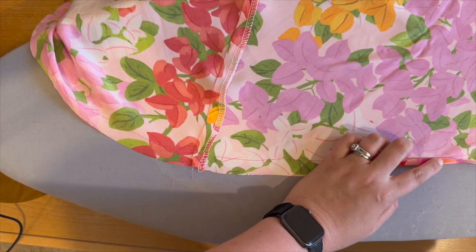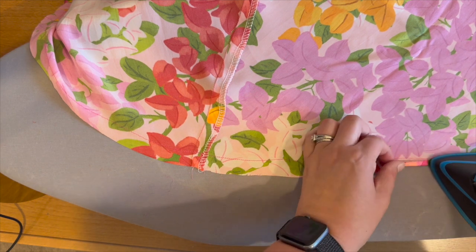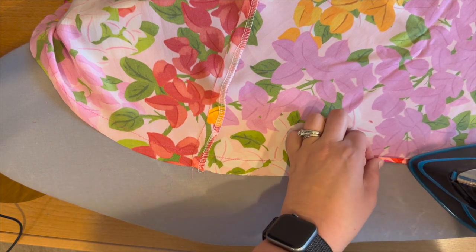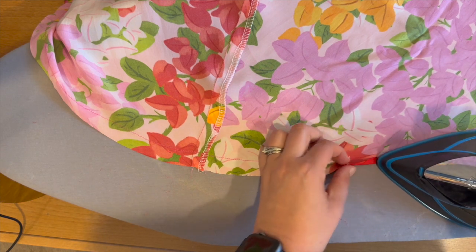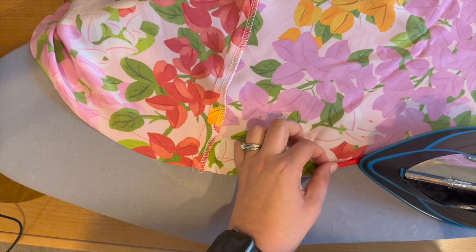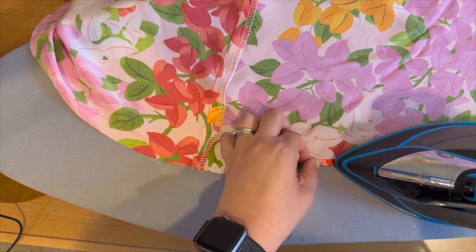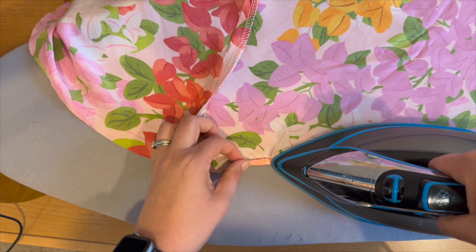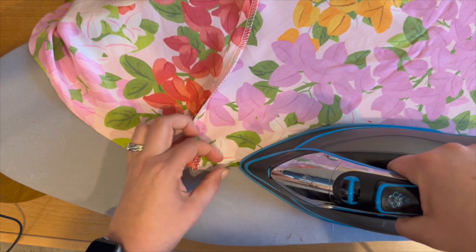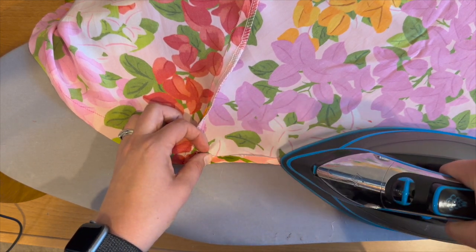Now that I've sewn up the side seams on flounce pattern piece ten, I'm going to create that 5/8 inch basting stitch like on the other flounces so I can create the narrow hem at the iron. Press up to that stitch line of 5/8 to create the first fold, then fold it back on top to create the narrow hem. Do this to both pattern piece ten and pattern piece eleven — these are the bottoms of our dress.